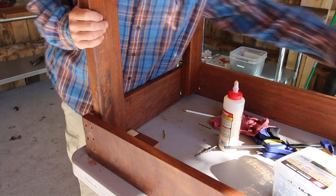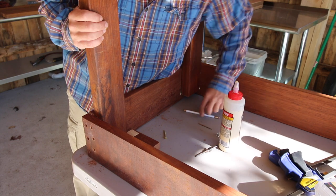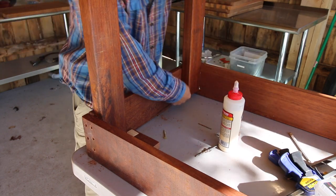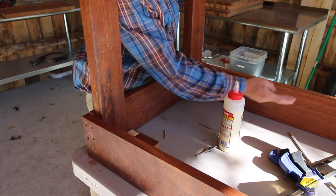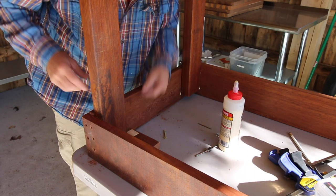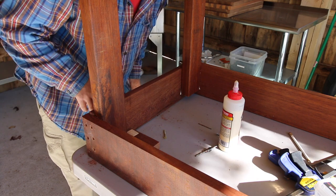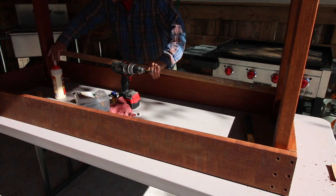Now that my four legs are installed and they're not sitting flush to the top of mahogany, we need to make a cleat that will fit in here that's going to come to the same height as all four legs. That's the next step we need to do. I'm going to take my cleat material and put it down in place.